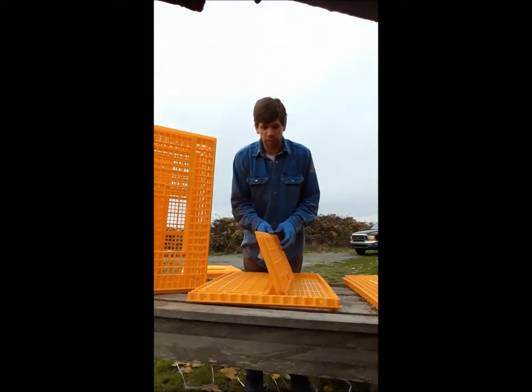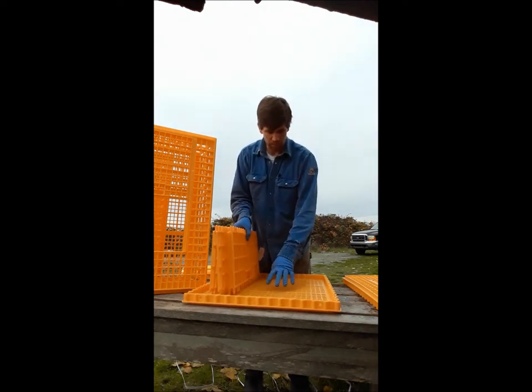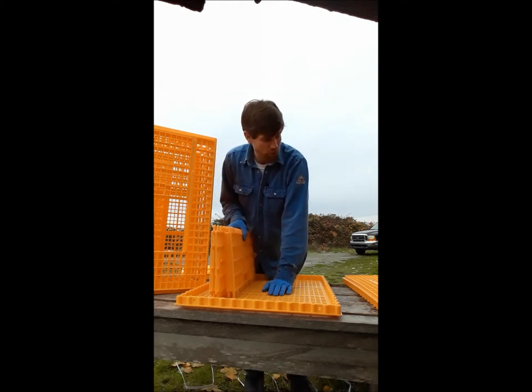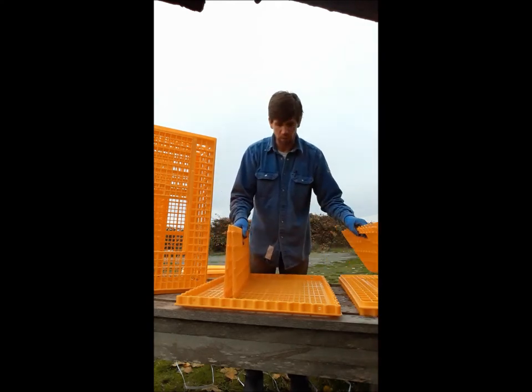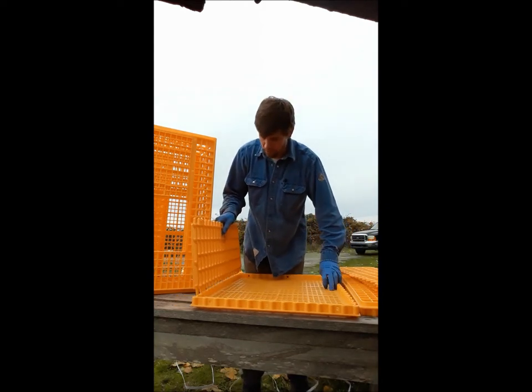Hey everybody, today we're going to be building a poultry crate. These are the common ones seen on the poultry trucks going to the butcher. You've got a bottom, you've got a top, and you've got four total sides — pretty straightforward. You're going to click everything together, kind of like a giant Lego.